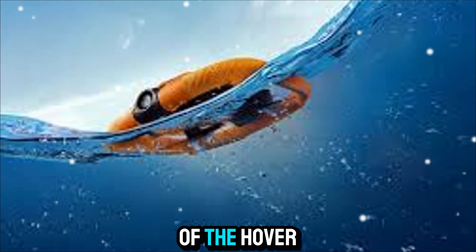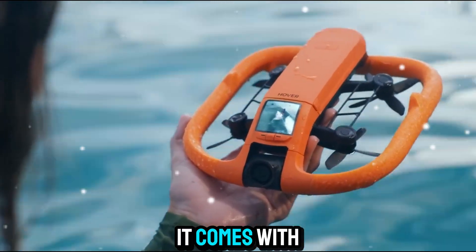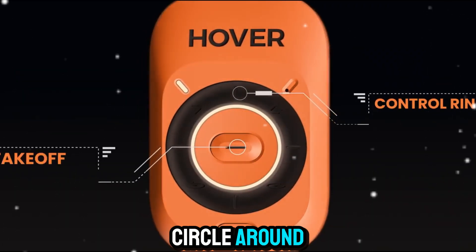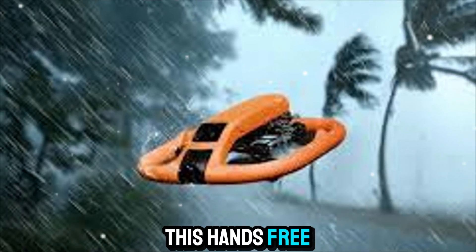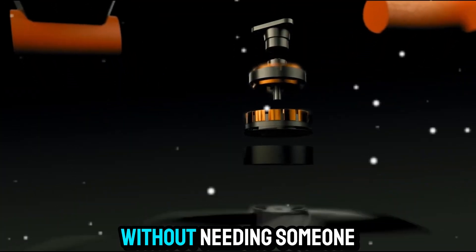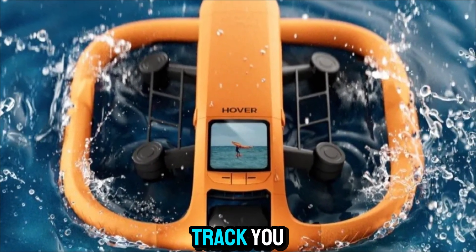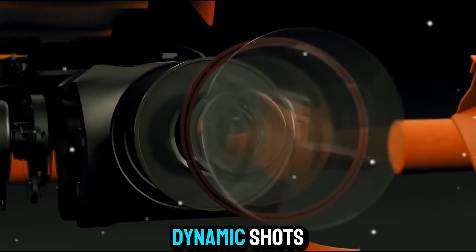Another major advantage of the HoverAir Aqua is its intelligent flight modes. It comes with built-in features that allow it to automatically follow you, circle around you, or hover in place while capturing footage. This hands-free functionality makes it ideal for solo creators, travelers, or even athletes who want to record themselves. Without needing someone else to control the drone, you can launch it, let it track you, and focus on your activity while it captures smooth, dynamic shots.